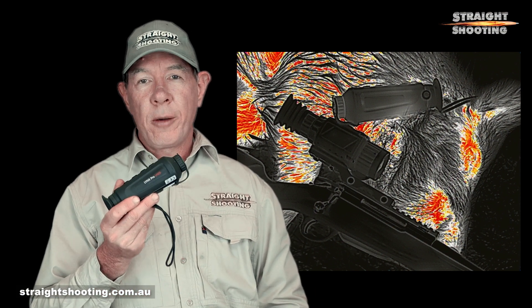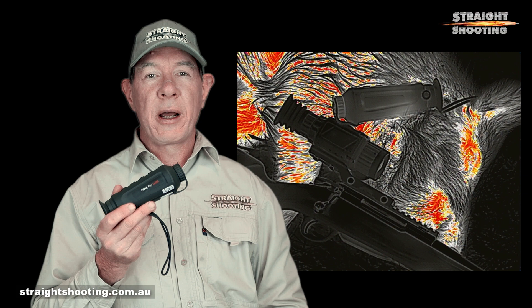G'day shooters. The LH25 Thermal Monocular is the top of Hick Micro's Lynx Pro range. It offers a very light, compact and practical spotter with decent optics for $2,400. And if that's where your budget lies, you should definitely have a look at this one — and I'll tell you why.